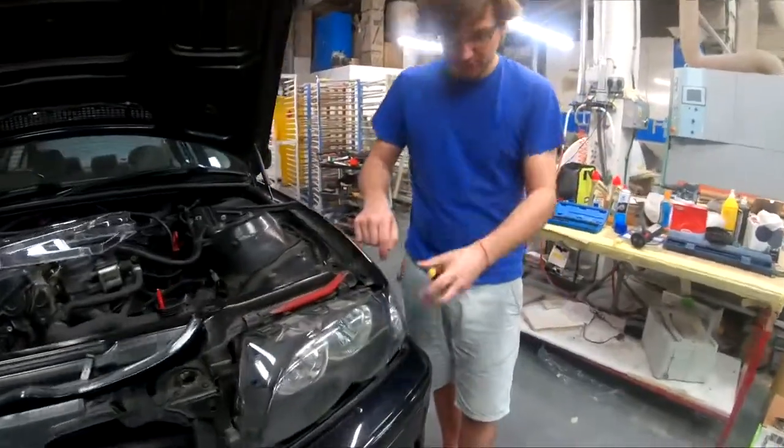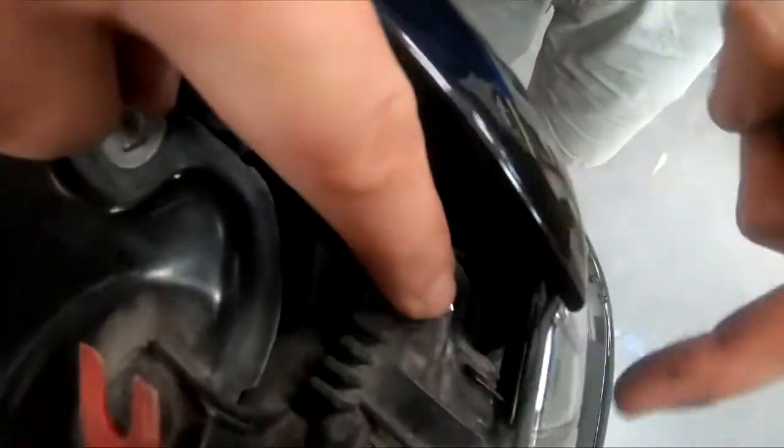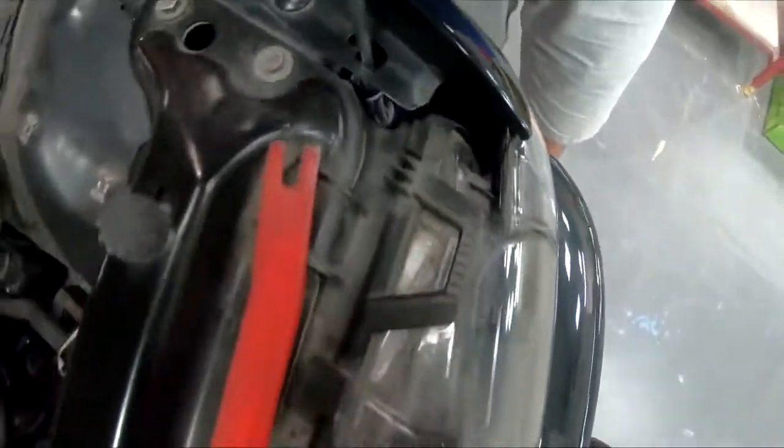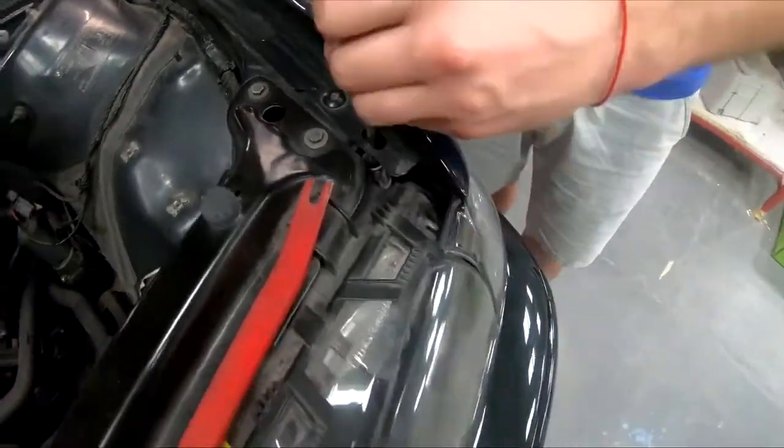Now undo the screw for the turn signal so you can actually take it off. You can see right here that the turn signal is right in front, so put the screwdriver in right here and get out the turn signal.